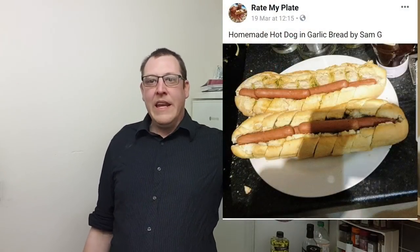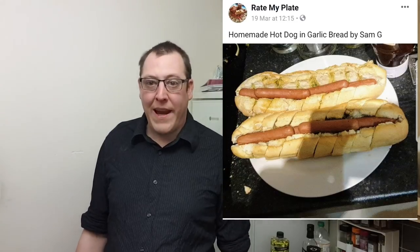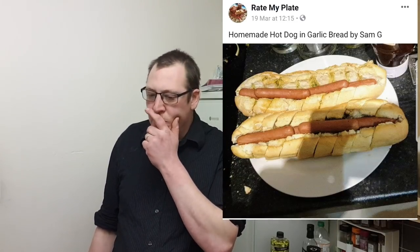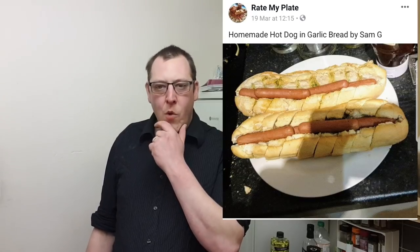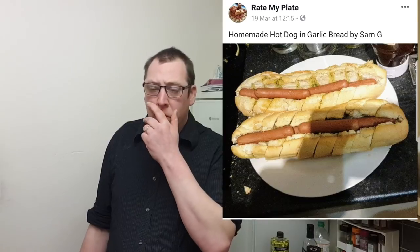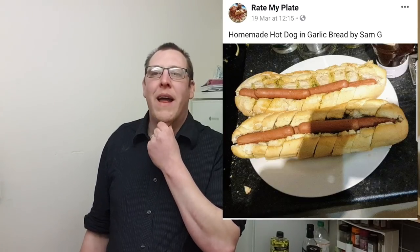But the other day I saw this pop up — hot dogs in a garlic bread baguette. And I thought to myself, hmm, I can do that. Not that piece of shit, have you seen it? But what should I do? I'm going to make that better.